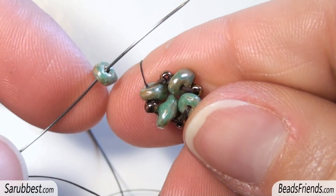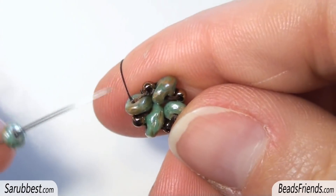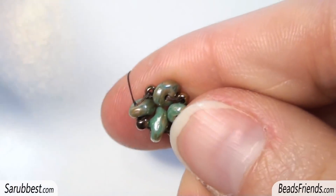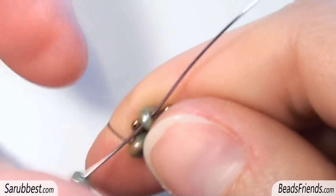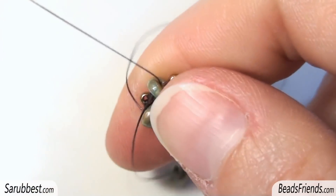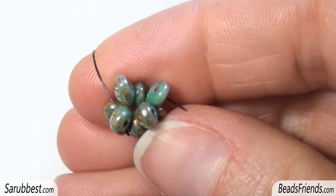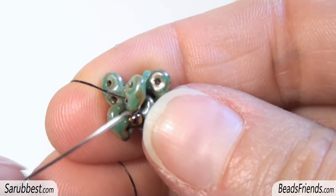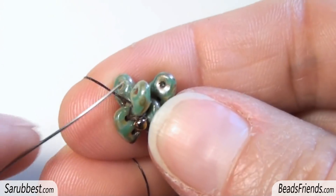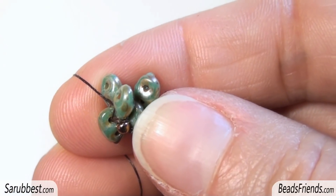The next step is very easy. Going outside from a superduo as we did before, pick up another one and sew through the next one. Repeat this step until the end of the round. Once the round is completed, go outside from the bottom hole of one of the new superduos of this new round.